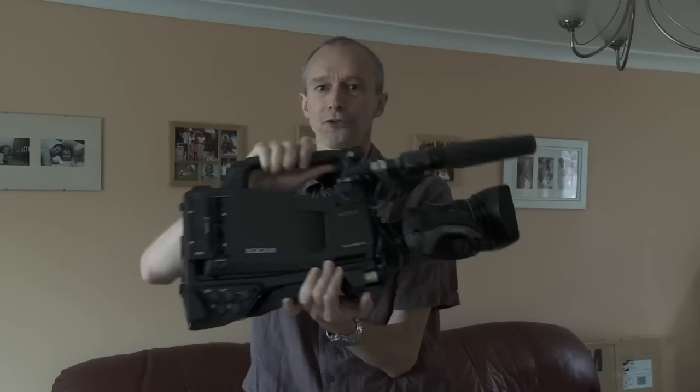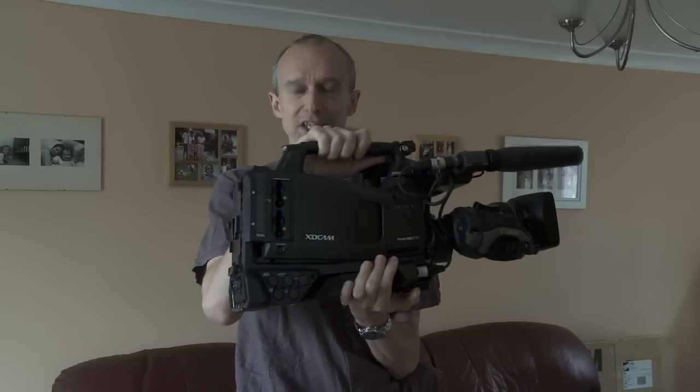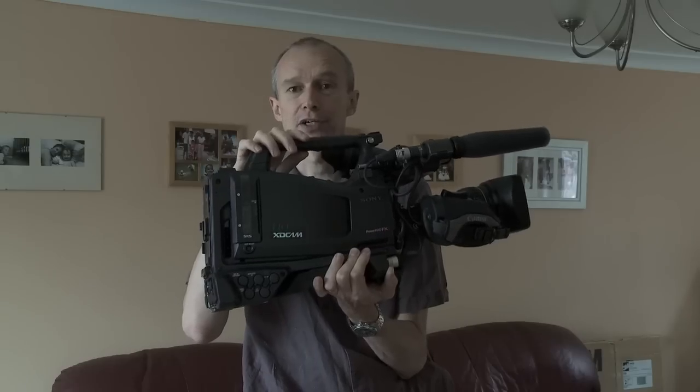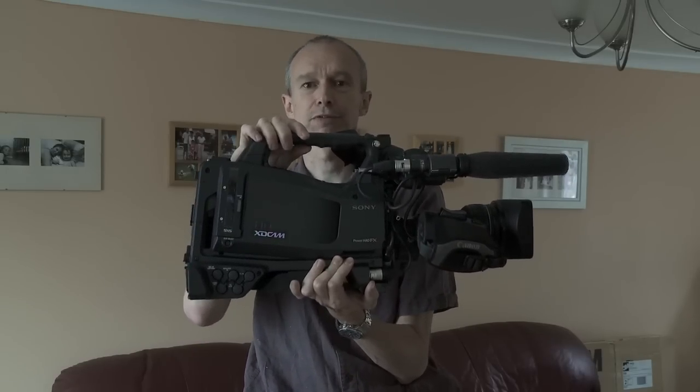So there it is — a three-chip CCD camcorder recording onto SxS cards. And by the way, there'll be a 64 gigabyte SxS card coming out very soon as well. Lots of nice new things coming from Sony.